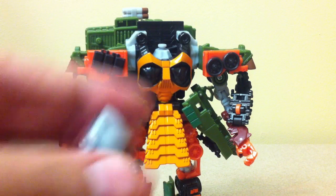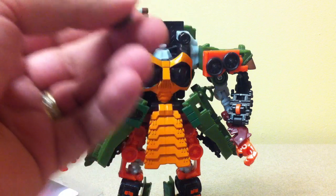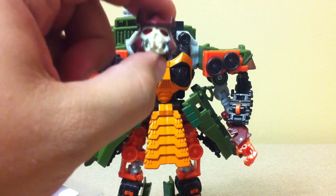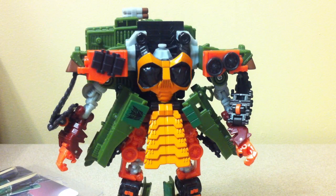So now you have a nice little decapitated Bludgeon. If you want to reenact the cover of Transformers Generation 2 number 7 or 8 — maybe it was 6, I don't remember — you have a Megatron handy for that.